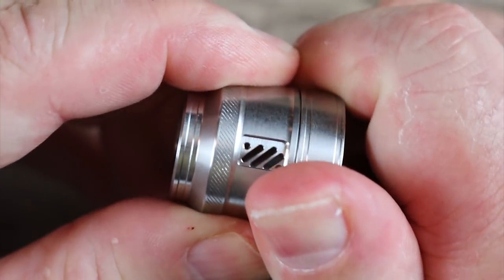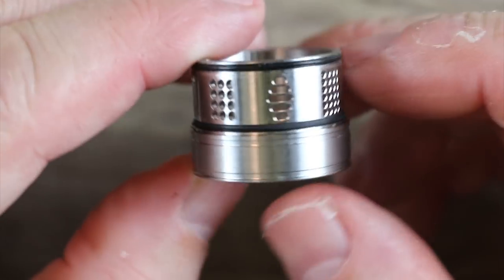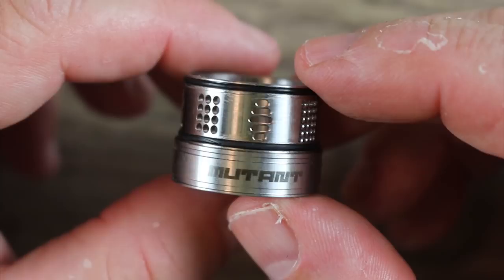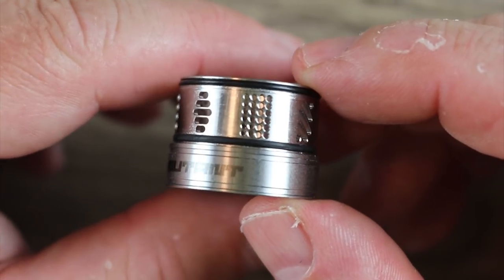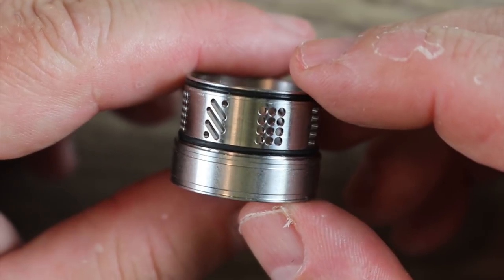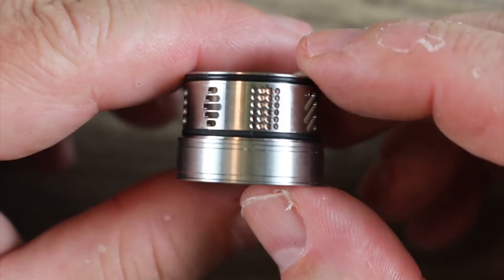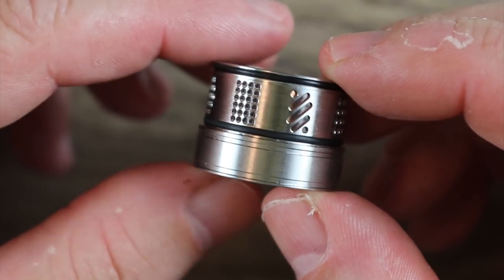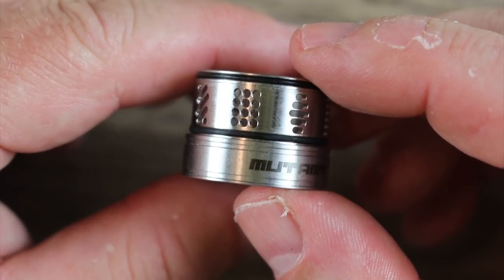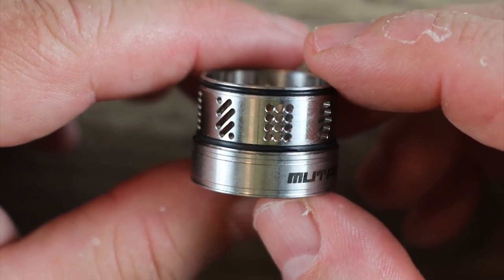You have a two-piece barrel section here. You can see all those different airflow holes. Every time you want to adjust the airflow, you kind of have to pull this part off, place it in front of the coil, and then readjust your airflow. It's a little bit of a pain, and there's not much difference between all of these different airflows. The range is not what it looks like on the barrel — they're all pretty close to each other.